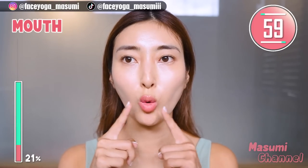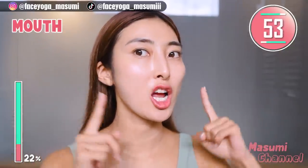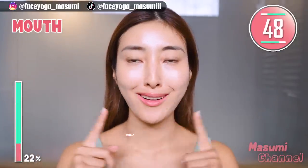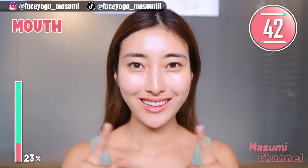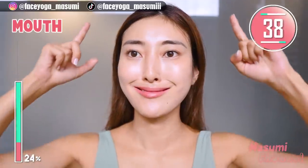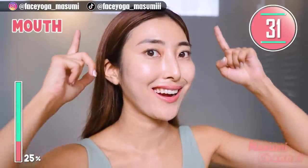Let's try a mouth exercise. Make a small mouth and smile by lifting up your cheeks. Take it easy — you can do it, everyone. We are focusing on the muscles around the mouth area and also from the mouth corners towards the temple. These two muscles are very important to lift up your face. Repeat this movement. We have 30 more seconds.